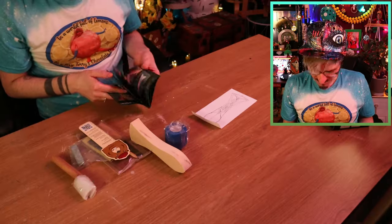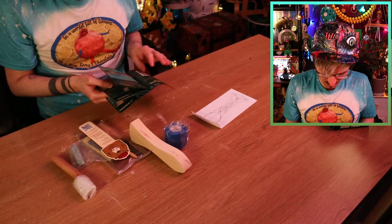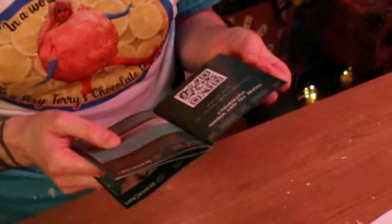This instruction booklet is relatively thick, and believe it or not there are 22 steps to carve a wooden spoon! Like, are you kidding? Right okay, I'll just take it step by step and see how I get on. It has measurements and all sorts. Okay step one — throw it in the bin!